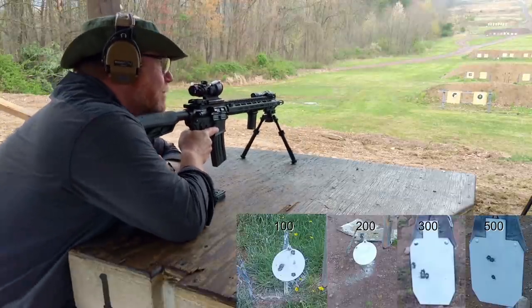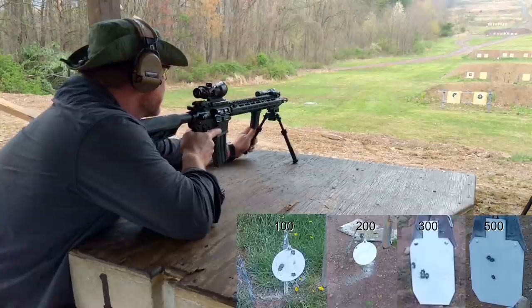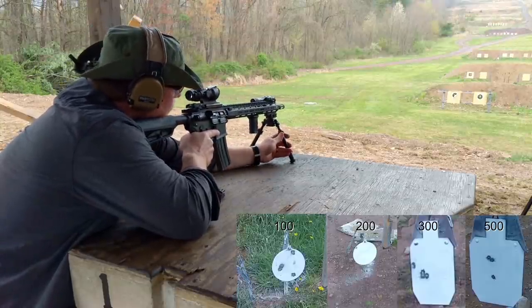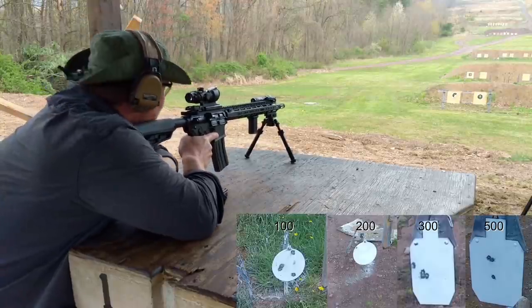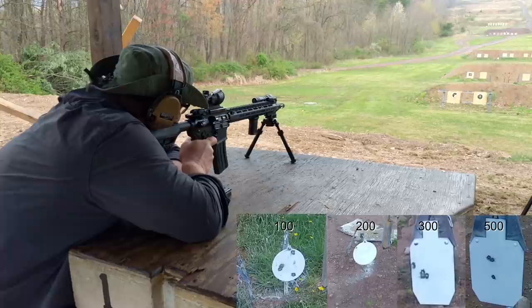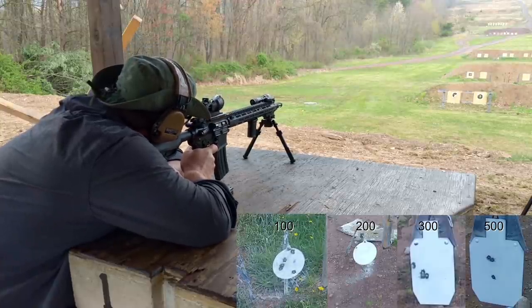Close enough — it looks like I'm pulling it a little bit, so let me shorten this stock down a little bit. Here we go. All right — let's do 100, then 200.